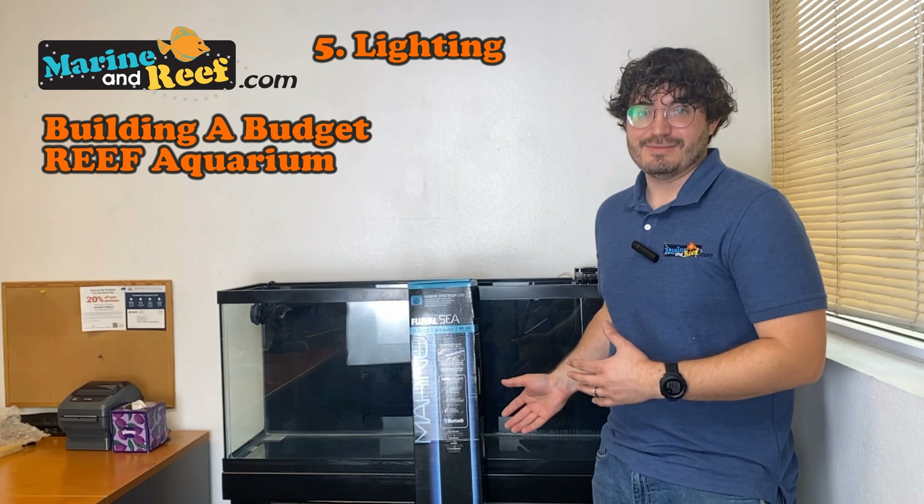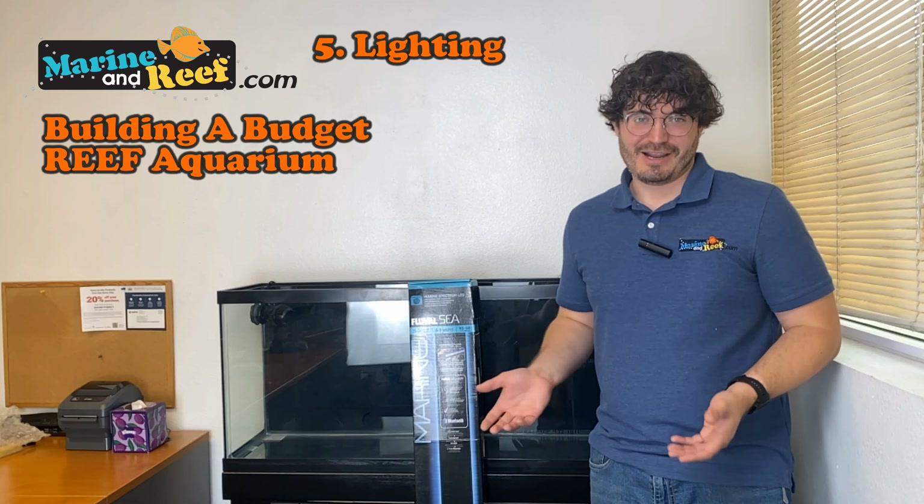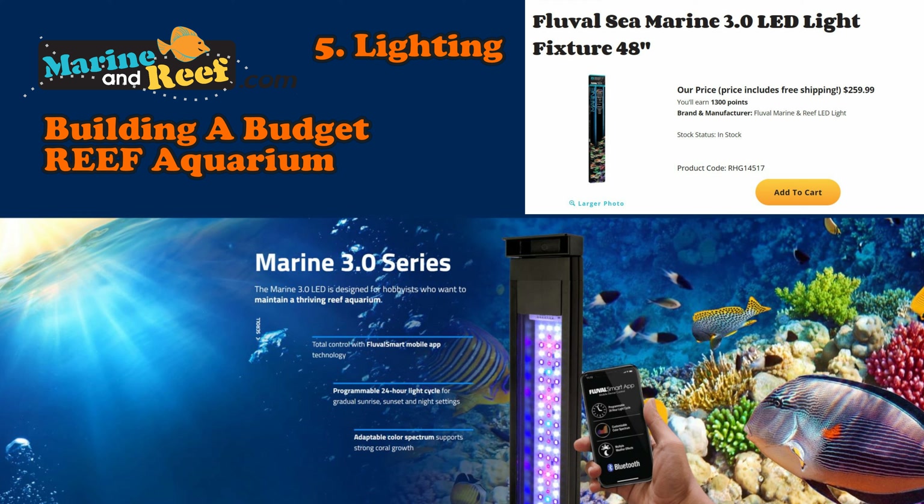Hello everyone and welcome to the MarineandReef.com Budget Reef Aquarium Build Series, where we go over how to set up a budget reef aquarium by following this budget build in my office. This is to give you guys an idea of what you would do if you were on a budget and just how much you can get away with with some pretty affordable gear creating something really beautiful.